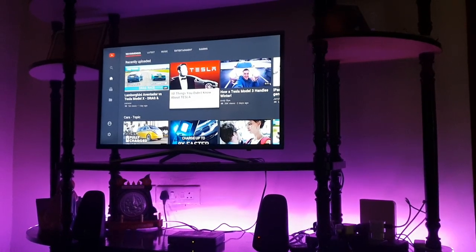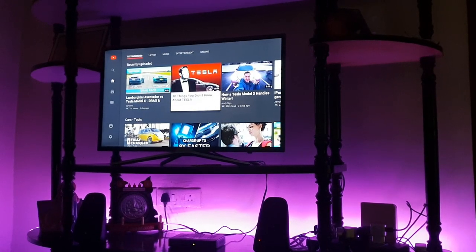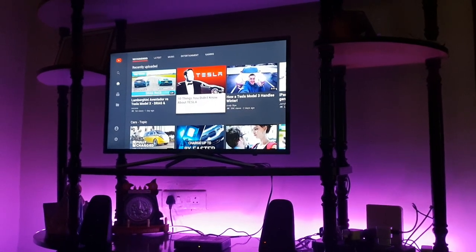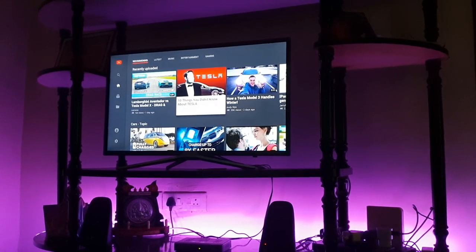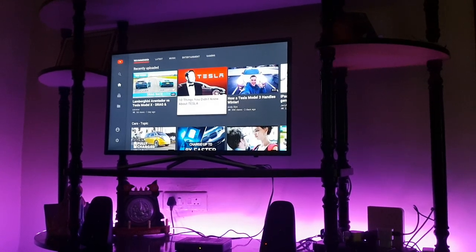As you can see from the video title, I'm going to tell you why you should not buy this TV. There are a few small things I don't like about this TV. These could be fixed via a software update, but I don't think Samsung is going to do that.